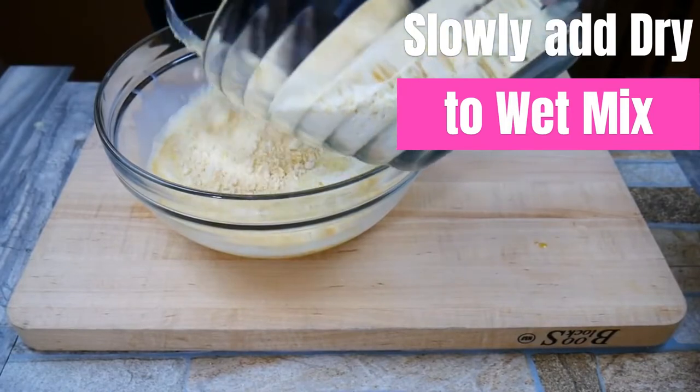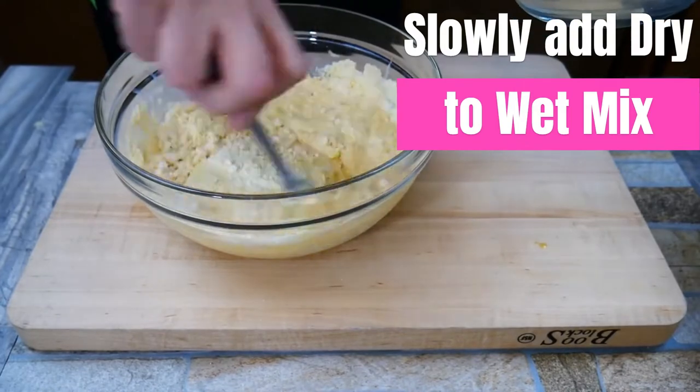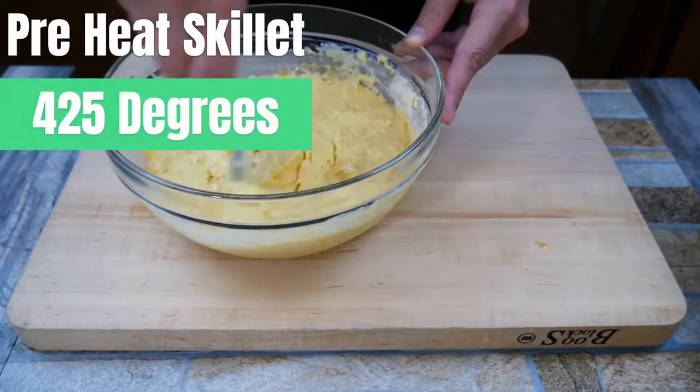We're going to mix our dry and wet ingredients together. Mix in stages — this helps make sure you don't get any lumps. About three stages is usually perfect when combining wet and dry ingredients, so combine those together.